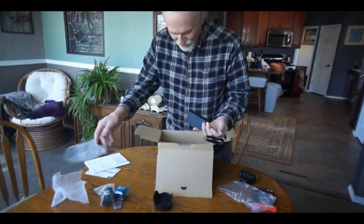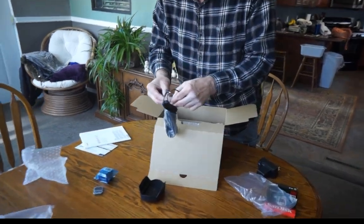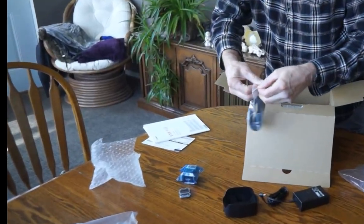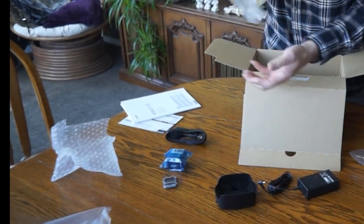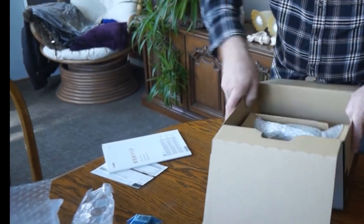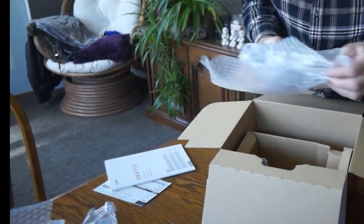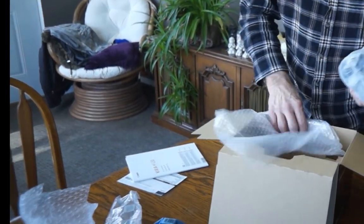And this is the charger cord that connects to the cord that plugs into the camera, so that's what that's all about. The battery has to be easier, and there we go. Cord charger. Now here's the big grand finale — the camera. A little heavier than I thought it would be. Box is empty, nothing more.